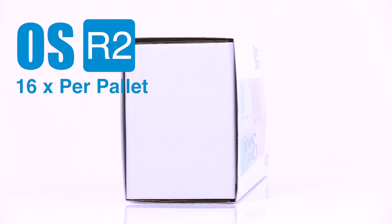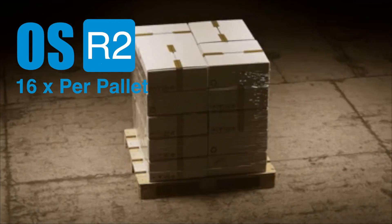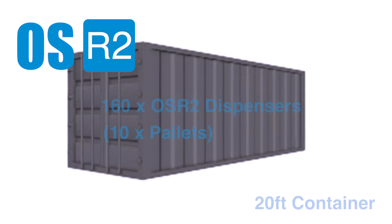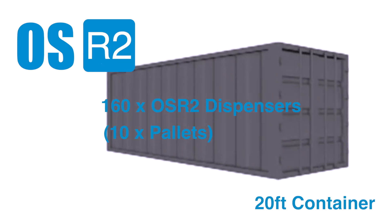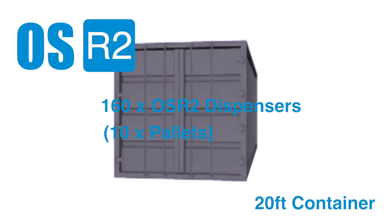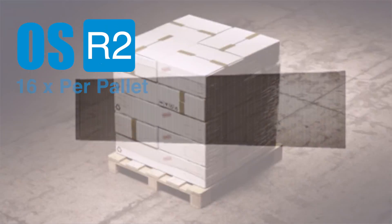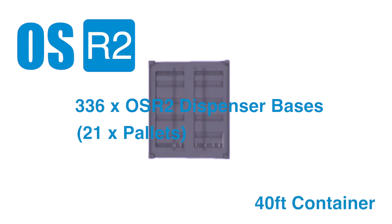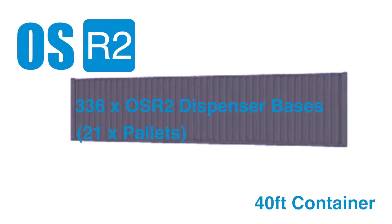We can ship 16 OneShot OSR2 blenders per pallet. So if you only bought OneShot model OSR2 blenders, that would equate to 160 OneShot OSR2 blenders in a 20-foot container and 336 OneShot OSR2 blenders in a 40-foot container with nothing else added.